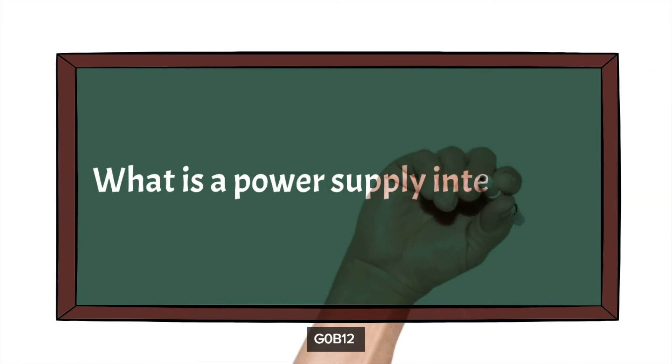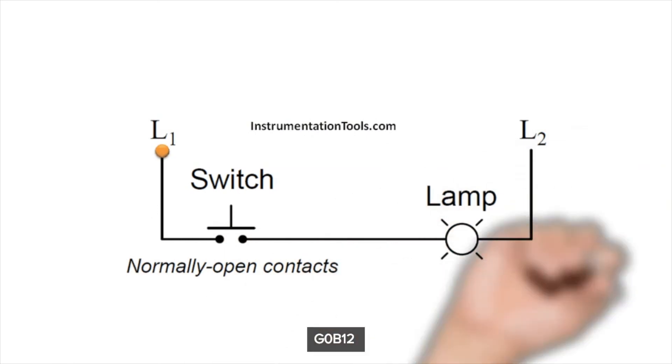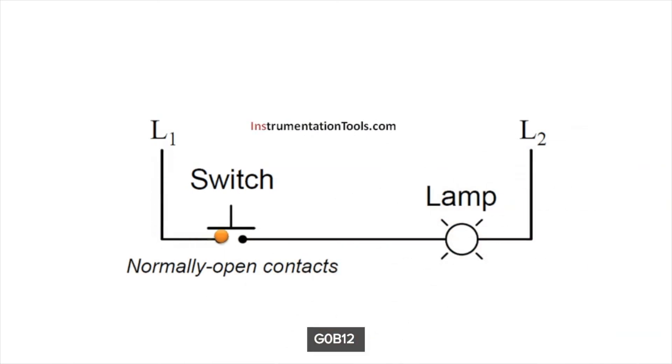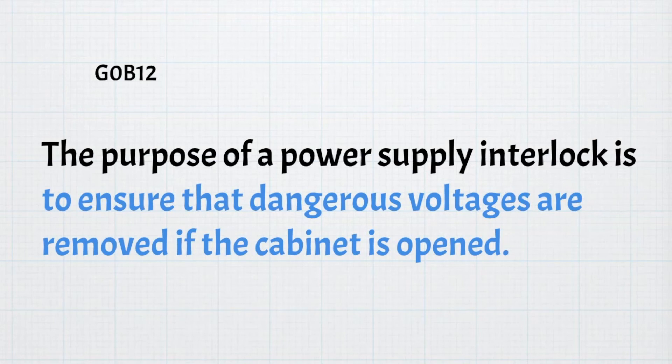The next question is: what is a power supply interlock? This simple circuit illustrates an interlock — imagine the switch is connected to a cabinet lid or drawer that, when opened, opens the switch. Normally the lamp would be illuminated unless you open the cabinet lid. A power supply could substitute for the lamp. For the exam, the purpose of a power supply interlock is to ensure that dangerous voltages are removed if the cabinet is opened.